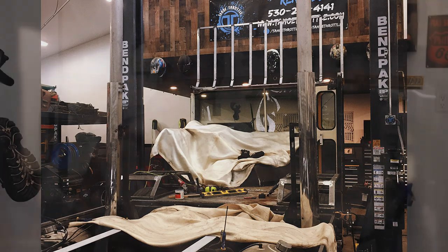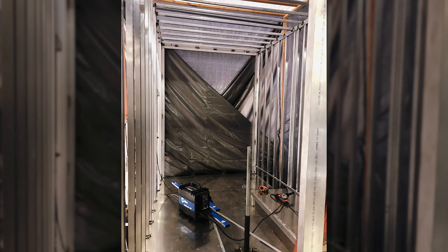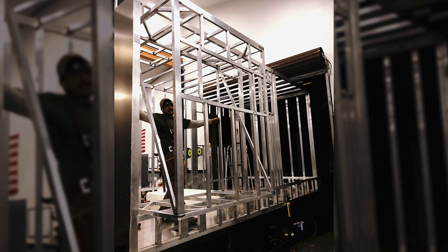We had a little bit of a conflicting vision on what it was — not initially, but as we got into the project. She was thinking like a schoolie with a raised roof. I was thinking, 'Man, that's a lot of work for what we'll get out of it.' So if we're going to do that, let's take it up a notch.